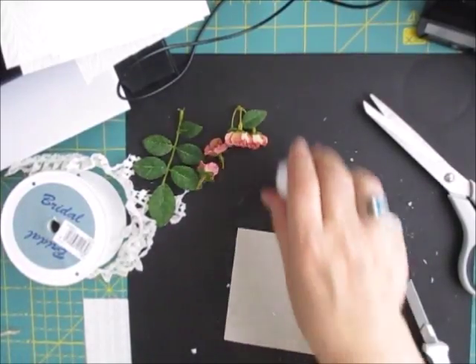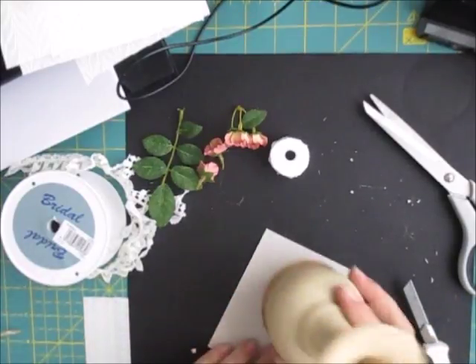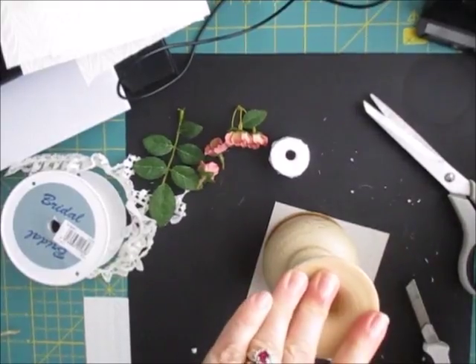Right then, what you need is to do your circle. I've got my chipboard - I'm going to use the same one where I've cut it, so if I want to use this section I can, and just draw around that.